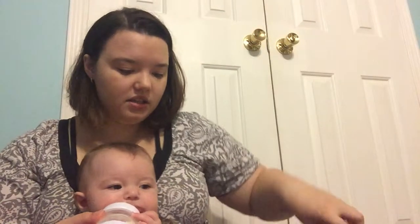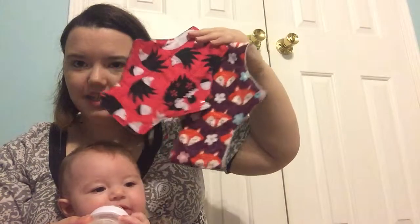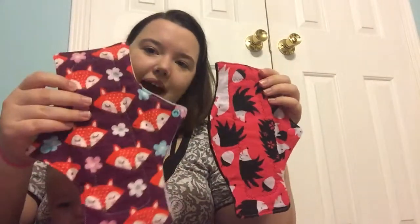So I got two pads from Cozy Cloth: a nine inch and a ten inch. It's flannel topped and fleece backed. What's great about this shop is that they offer different options for the back — you can get just PUL, just fleece, or PUL and fleece together. I chose fleece because that's really what I prefer with my pads.